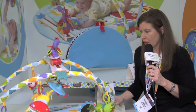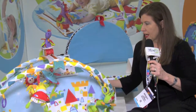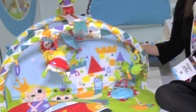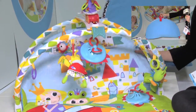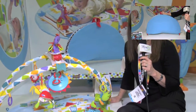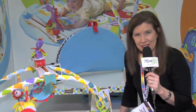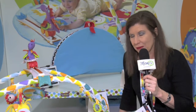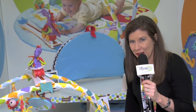It's available on Amazon and major retailers. And again, it collapses to make it easy to go to grandma's house or any play area that you like. I'm Maria Bailey with MomTV. Great gift for a baby shower or any new family.